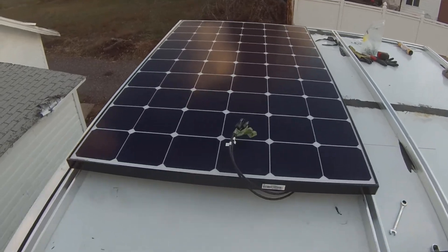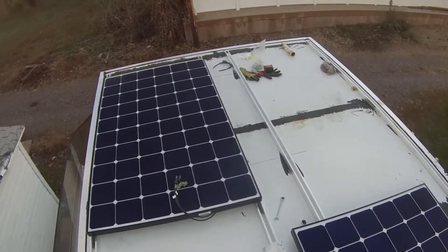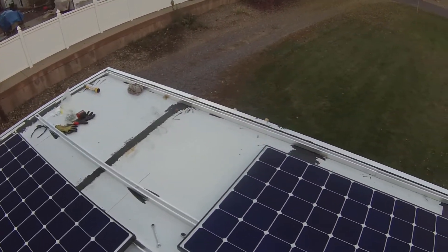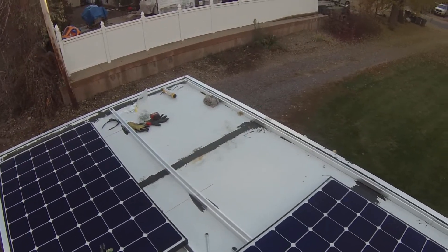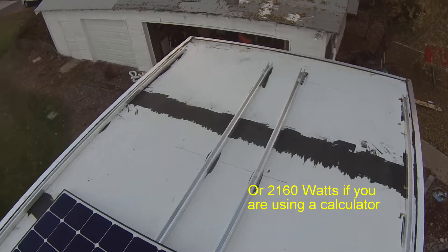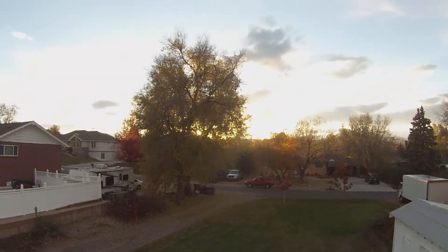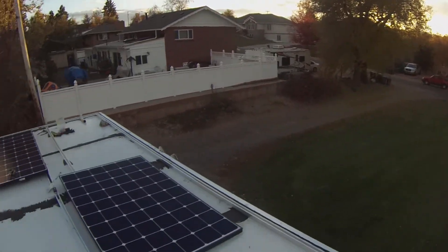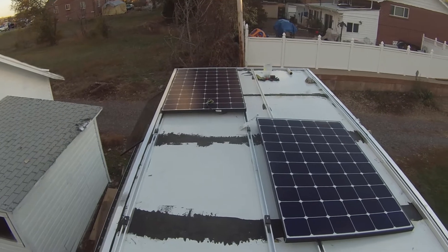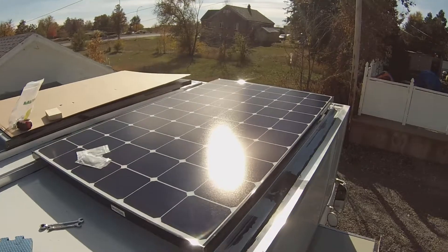It's a little more difficult on the ends where I can't lay flat and I'm kind of crouched over. A lot of work for some solar, but when it's said and done it'll be just over 2,100 watts - just over two kilowatts of solar up here. Each one of these panels is 360 watts and there are six of them, so that's 2,040, just shy of 2,100 watts. I'm trying to get the second one on before it gets dark - the sun's going down and it's getting cold.